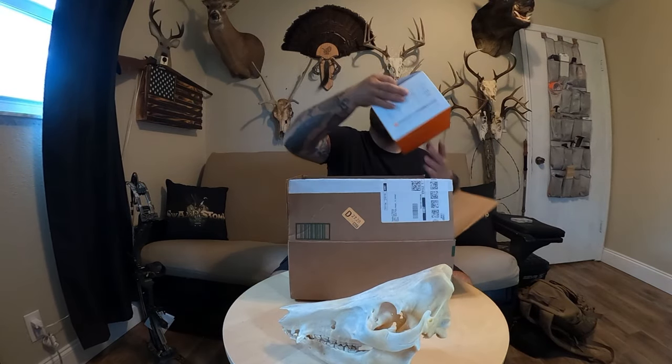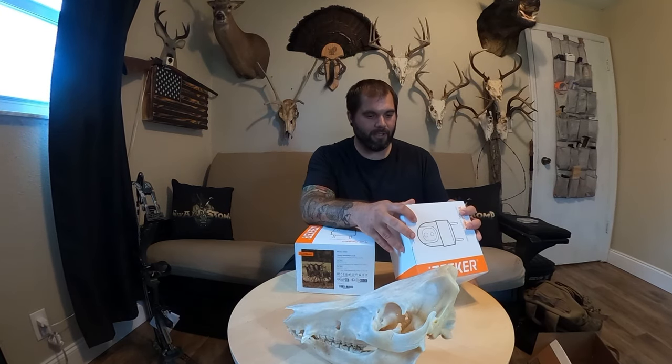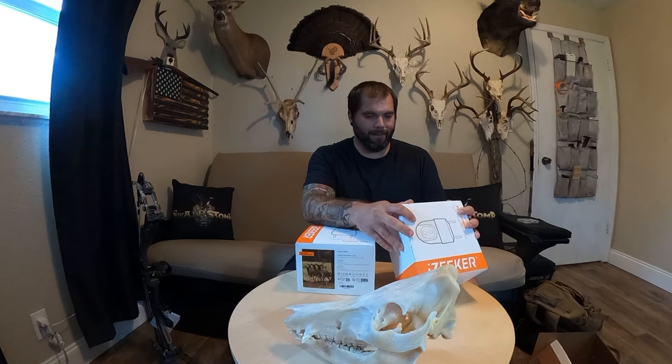Today we're going to be doing a little unboxing video. We've got the Izeker trail cameras. These are a 4G cellular trail camera — it supposedly has a 360 degree viewing angle. They look kind of funky, and typically I don't do this kind of thing. These are made overseas cameras that you can buy on Amazon, and oftentimes the quality is kind of lacking when you buy from these no-name brands.